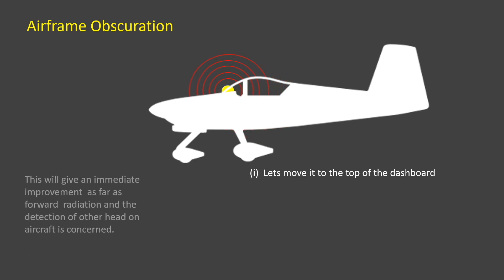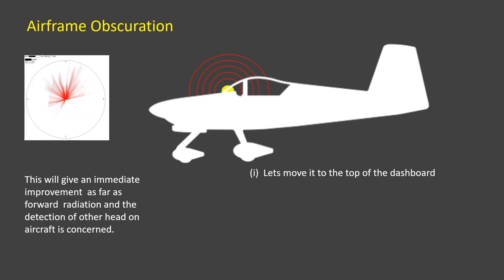Moving the device to the dashboard or in front of the windscreen will show an immediate improvement, especially to the front quadrants where the chance of a mid-air collision is the highest. This polar diagram shows an improvement in range and direction. However, there is still some obscuration to the rear caused by the fact that it is a metal aircraft.